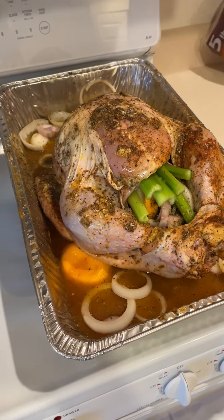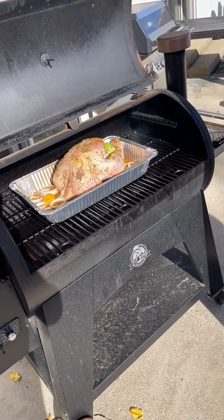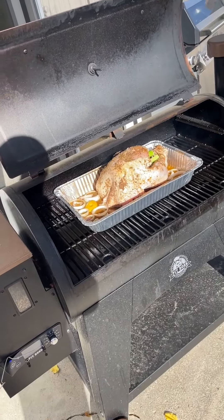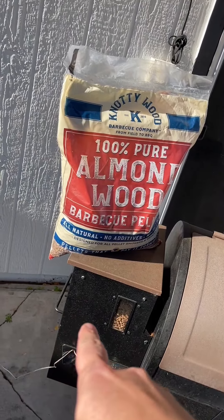This is going to go on the smoker at 300 degrees. The Pit Boss Austin XL 1000. We got our bird, and we're using the best pellets — the almond knotty wood barbecue pellets. We're just going to let it roll at about 300 and monitor temperatures. I just added some more pellets because I was running low.